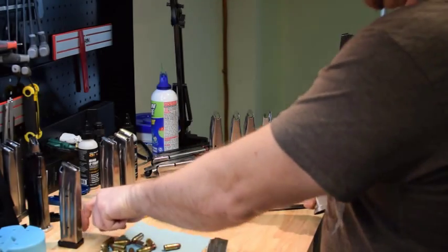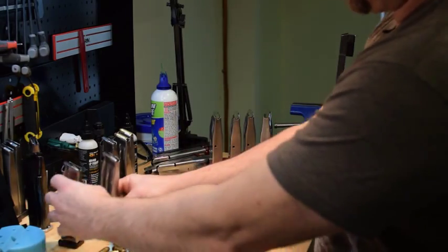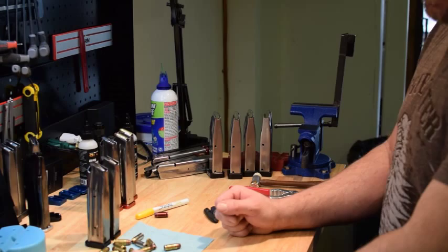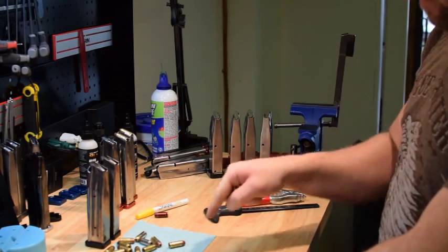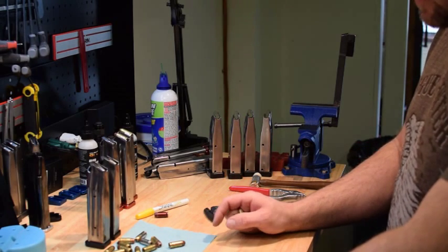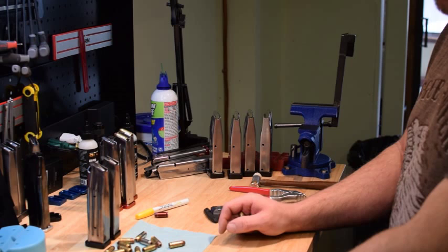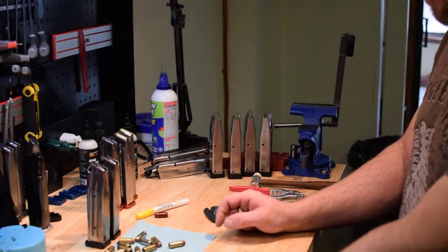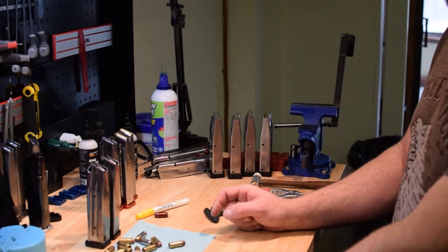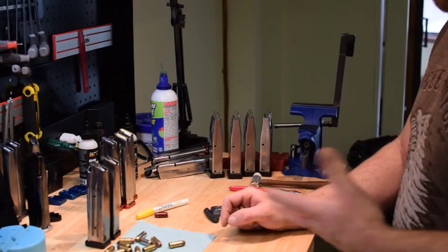So this one will go back out — we'll practice test it and we should be good to go. The key to testing these things is to bench test them, get the specs in line, and then take them out and practice test them. A lot of guys have mag problems in matches because they bench test them and then go straight to a match. Totally unacceptable. You've got to run these things in practice. If you practice every week, you'll have more problems show up in practice because you're shooting more rounds — which is awesome because then you fix the problem before the match.